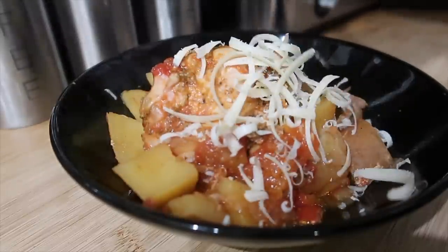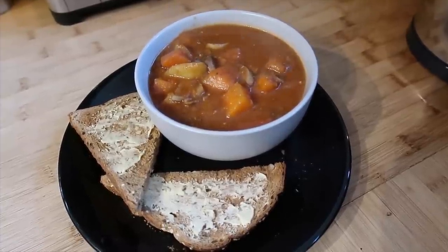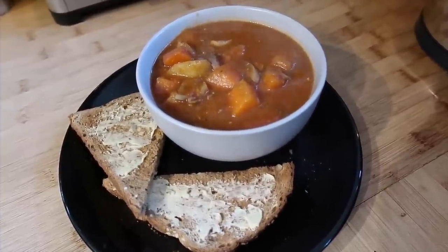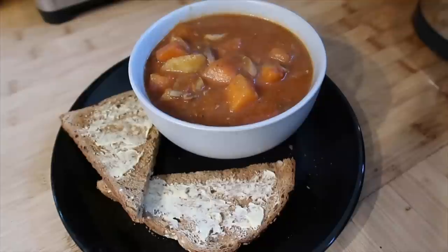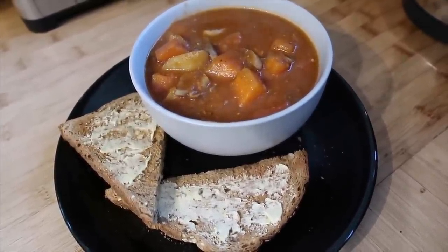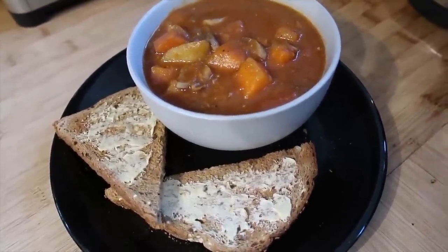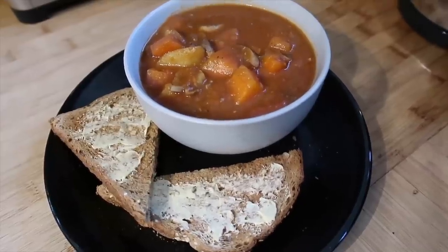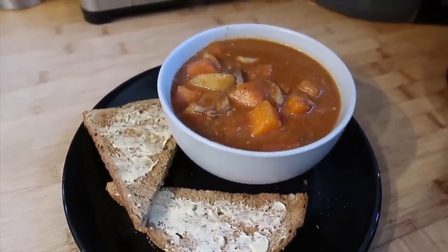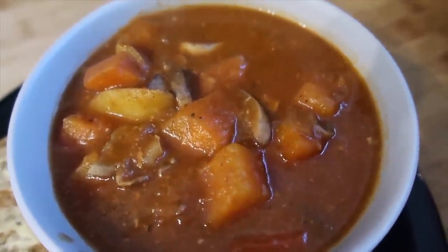Another big hit in our house. I love the fact that you don't have any waste - the next day I took whatever juice was left, found a carrot, a potato, and some mushrooms that needed using up in the fridge, chopped them up, and popped them into the liquid. There was enough liquid left to make two bowls of soup. If you've got any liquid left, make sure you use it up in a soup or pop it in a freezer bag to use as stock next time.